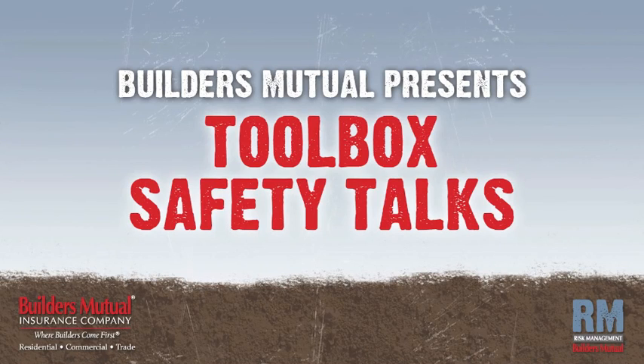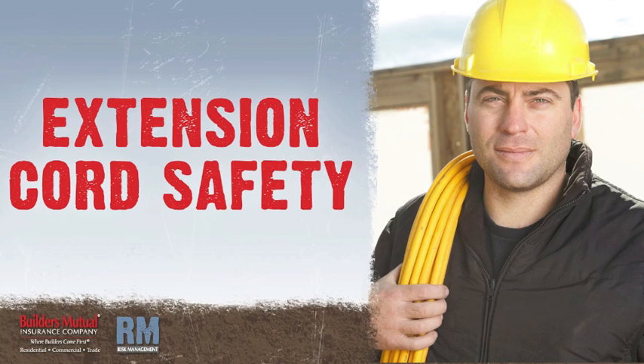Builders Mutual Insurance Company presents Toolbox Safety Talks. In this talk, we'll focus on extension cord safety.